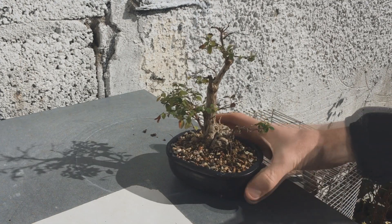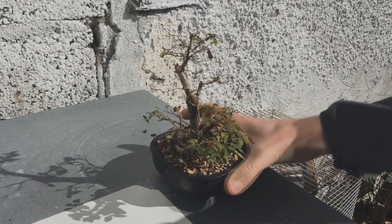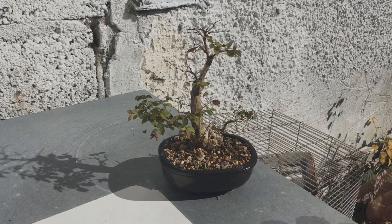And here we are now where it's stopped growing but still holding on to some of its leaves as autumn approaches. Thanks for watching, see you next time!